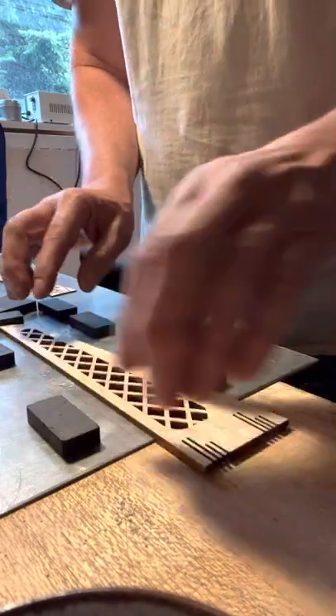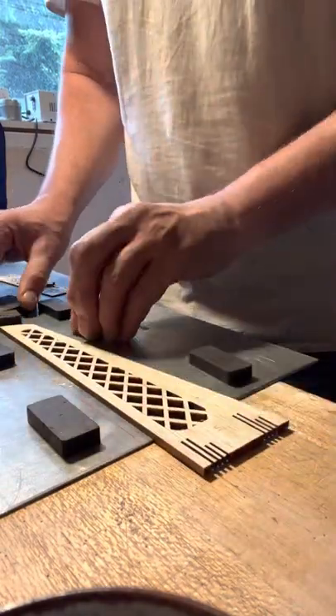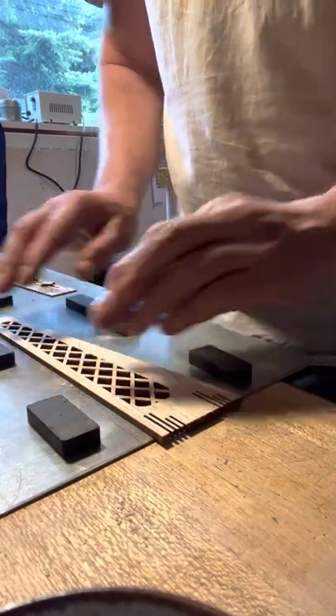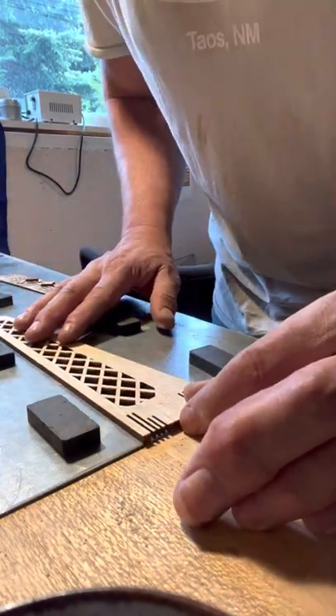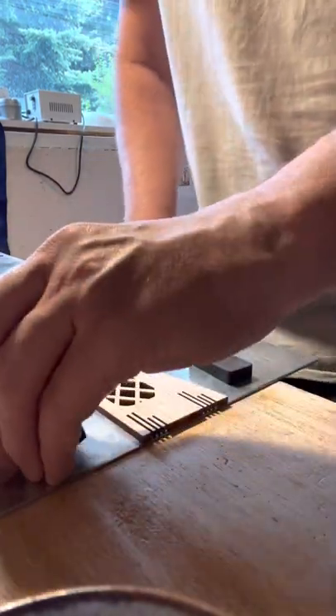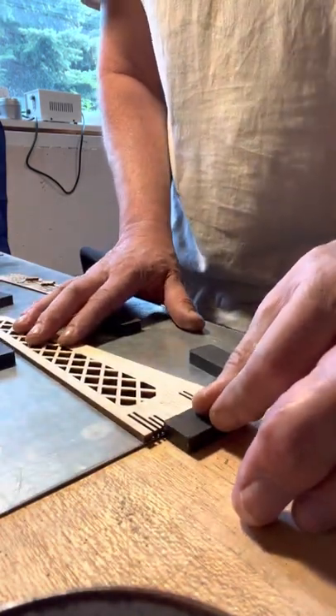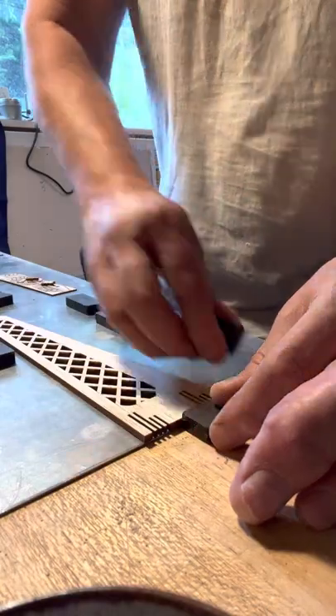I've got some lines here to help me line everything up and square it. I move the magnets out of the way for the time being, then line up on that line and check it by pushing a magnet up against the edge of my board.